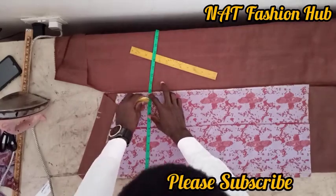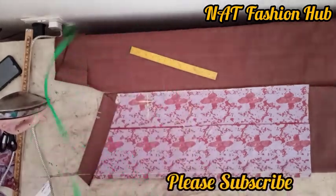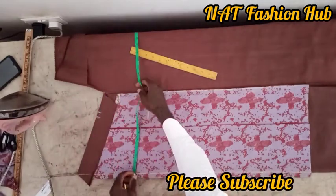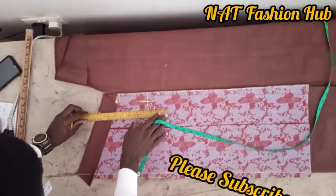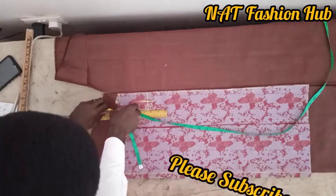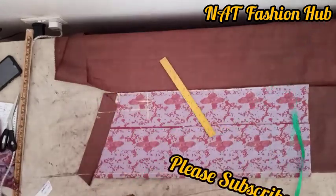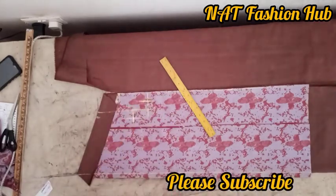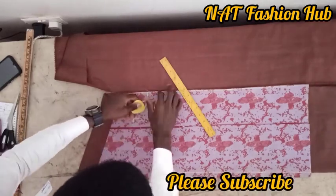The chest measurement is 9 and a half inches. We extend the shoulder measurement of 8 inches downwards to get a straight line so as to cover our arm. I've made several videos on how to curve an arm — please check my channel if you don't know how to do that. I've marked one inch into the arm and also one and a half inches above the chest line.